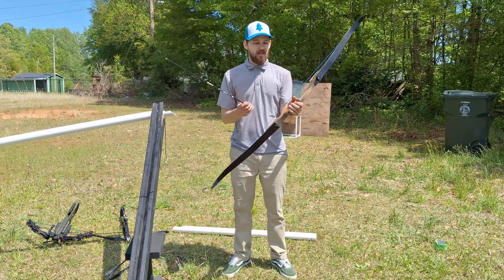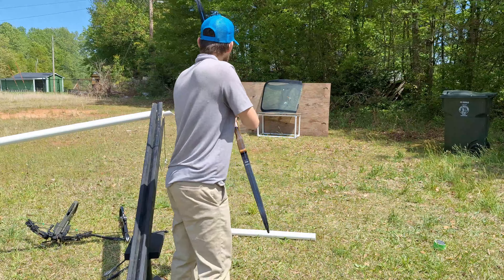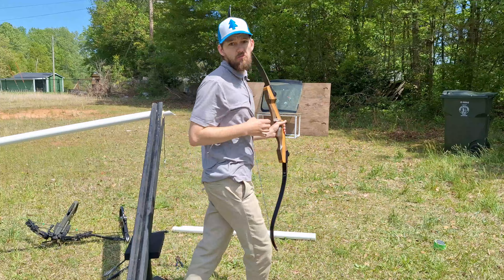We can at least shoot the recurve. I'm curious to see if it goes through. Nope, guess not.